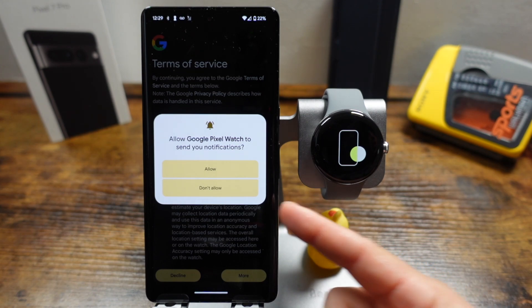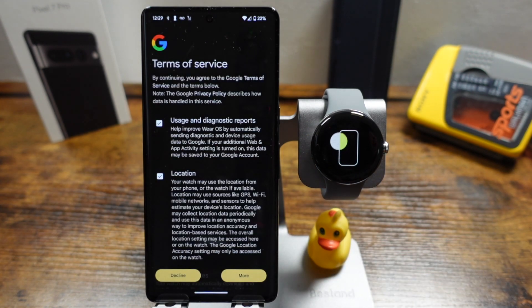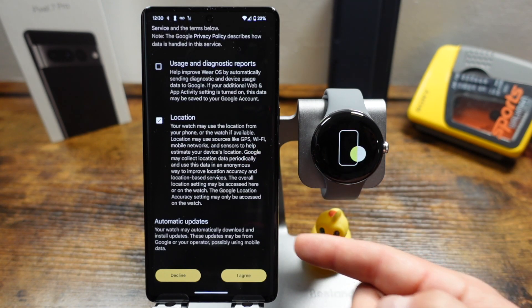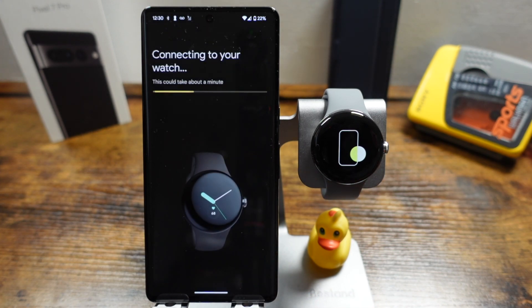From here you can choose to allow or not allow the Google Pixel Watch to send you notifications — I choose to have that on. Then we'll go through some terms of service. The first is usage and diagnostic reports; leave it checked to help improve Wear OS, as it sends diagnostics to Google, or uncheck it — I usually uncheck that. The second is location; leave that on if you want location used with watch applications. The last option notes that your watch may automatically download and install updates. If you're happy with this, tap agree and it'll start connecting your watch.